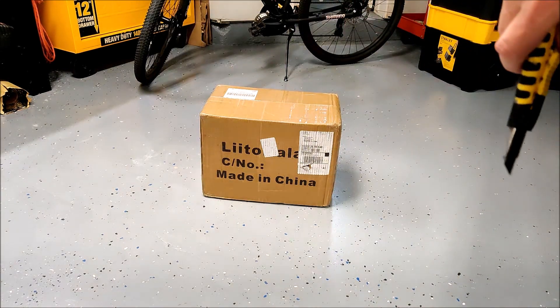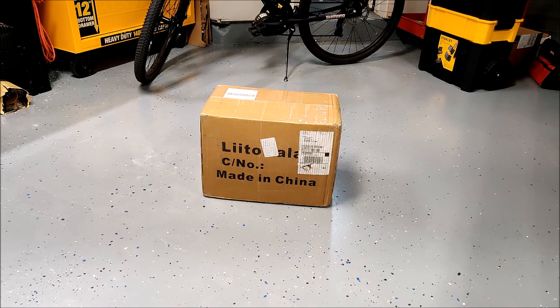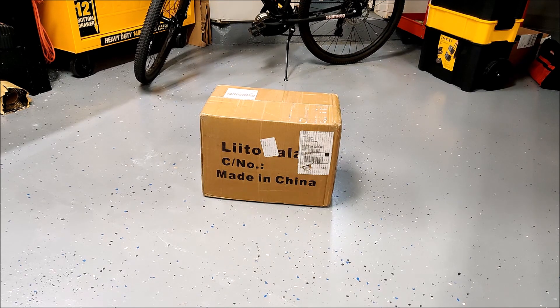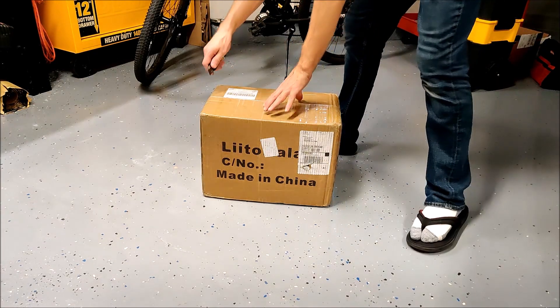These are the cheapest batteries I could find — Lito Carla brand. They were not grade A, they were not anything — they were cheap. This is eight 105 amp-hour batteries for $290 delivered. So these are dirt cheap. Let me cut these open and let's see what we received for our dirt cheap money.